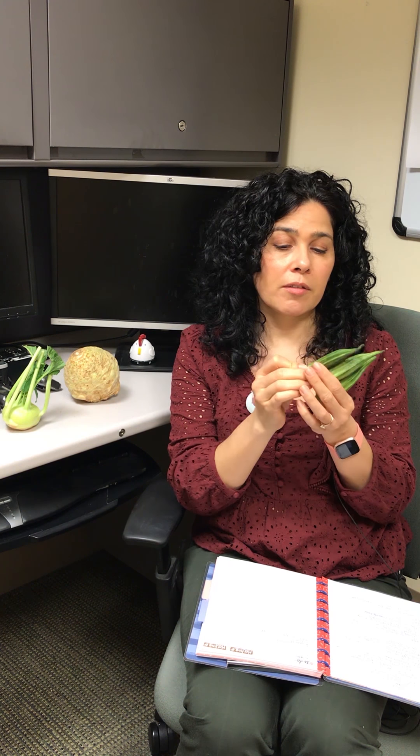I kind of like to cut them up. I don't particularly like this part down here because it's a little bit tougher. Deep fried okra is delicious, though I shouldn't promote eating it too often. There are also a lot of different stews you can make, and they're delicious roasted as well.